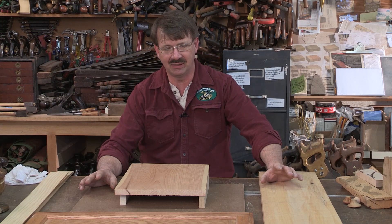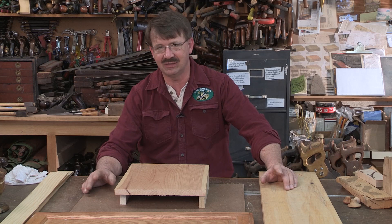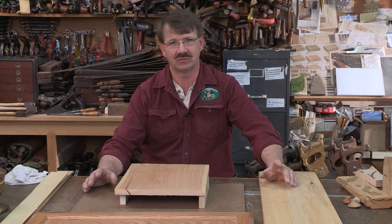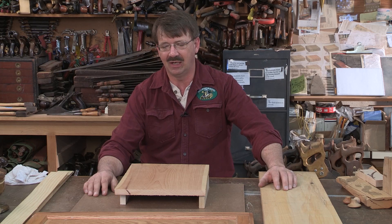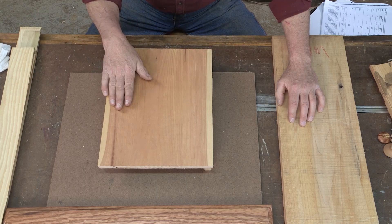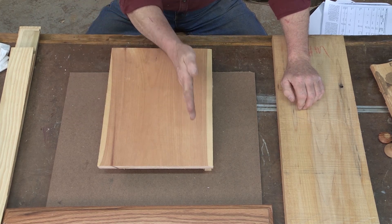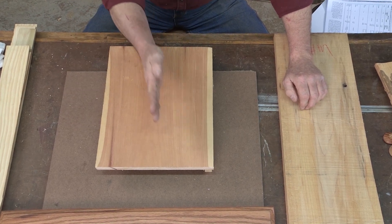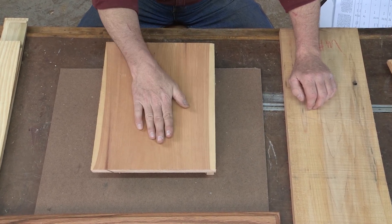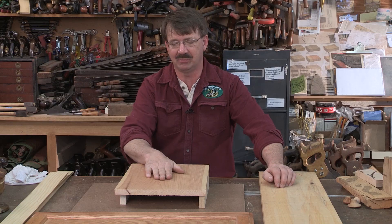The next thing we're going to talk about is some of the strengths and weaknesses in wood. It goes without saying that a wood such as balsam, poplar, or basswood are not going to be as strong as the oaks. But at the same time, if I were to put a piece of wood here that's quarter sawn — the annulars are perpendicular to the face — that in itself provides a certain weakness that we need to anticipate.